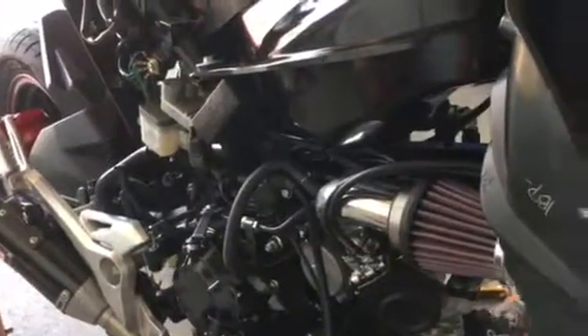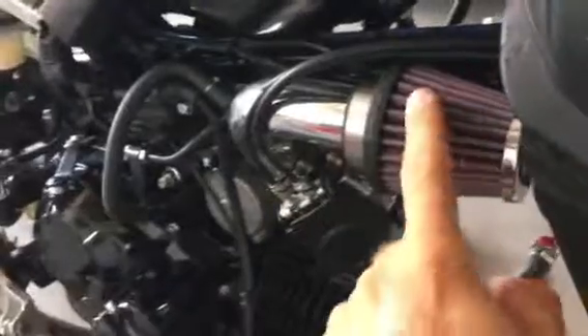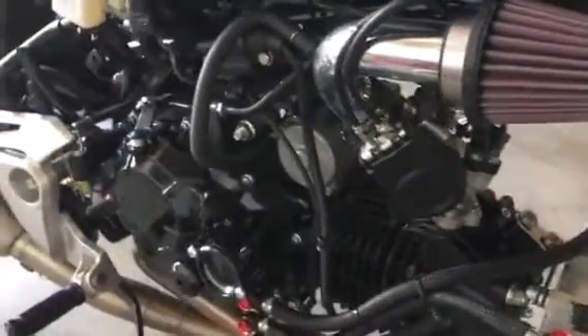Hello everybody, I'm back again with my 2017 Grom and I decided to make a few more upgrades to it. The one I want to talk about today is the Chimera cold air intake. I really like it — good quality, I think it's gonna do really well.